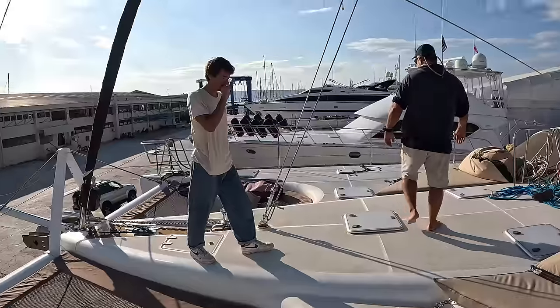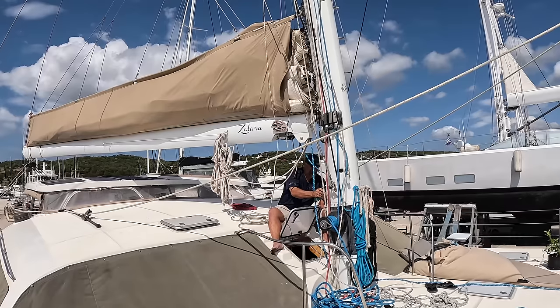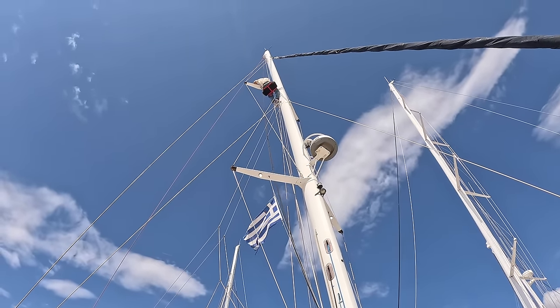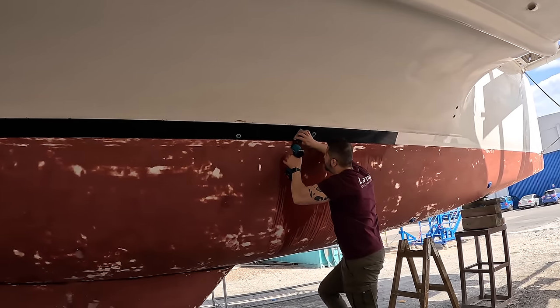All right, now we've got the sail up, we have a headsail, we can sail. We also sent Jack up the mast in a bosun's seat to install and wire up some Lumatec lights. The guys finished the sanding and put in the new vinyl stripe in preparation for the copper coat installation tomorrow.